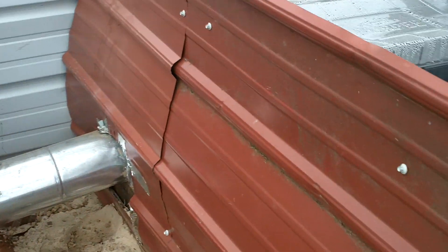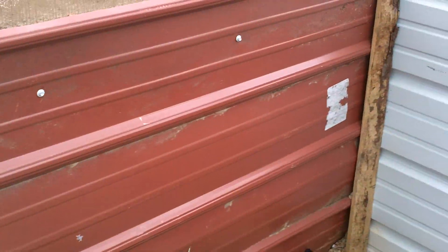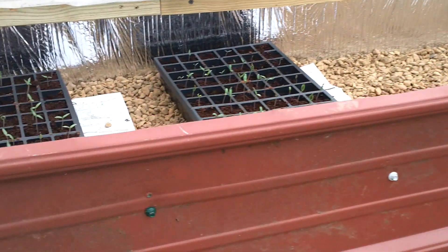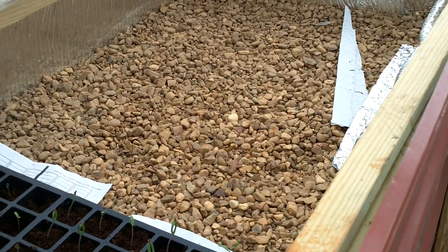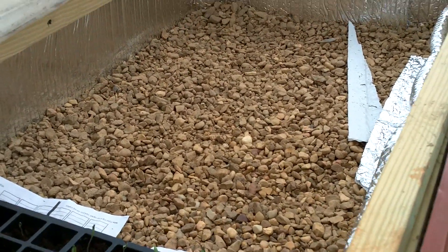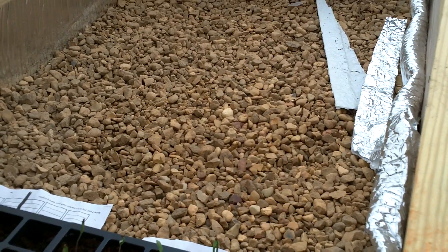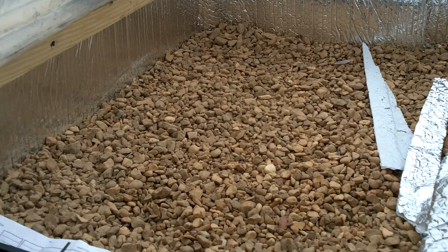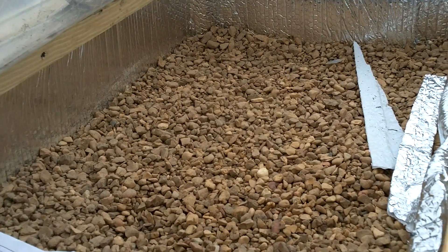I had shown y'all on the last video some of what we were doing, but there's the grow bed and we've completely finished it. We filled it all the way up with sand as much as we could, and then we decided that we wanted to do pig gravel. We thought maybe the sand would not hold heat as good as pig gravel would, so we went and bought a yard of pig gravel and put it on top, and it has done really, really good.